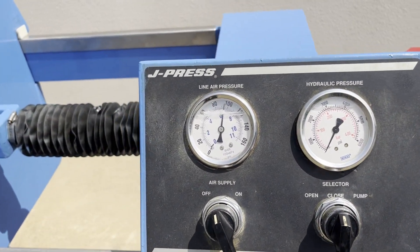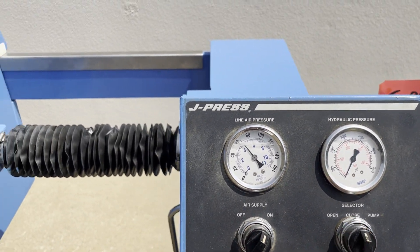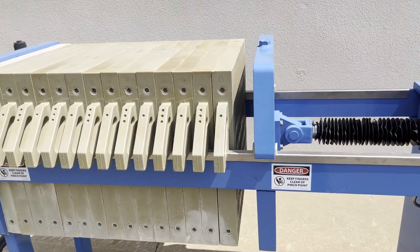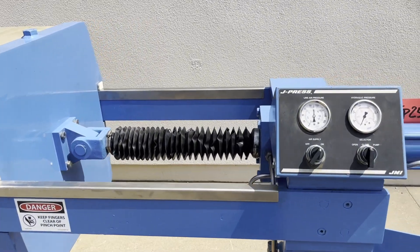We'll go ahead and get that started for you right now. You can see it's closing right there. We'll get the pump going.